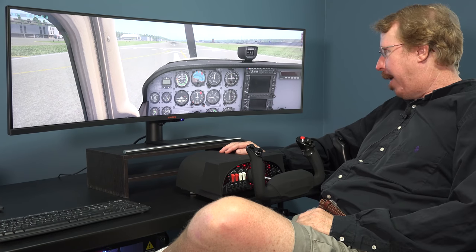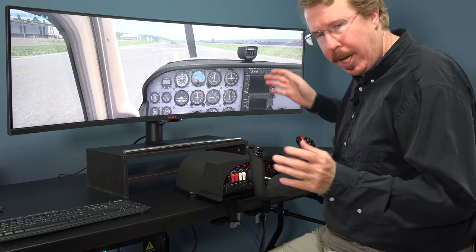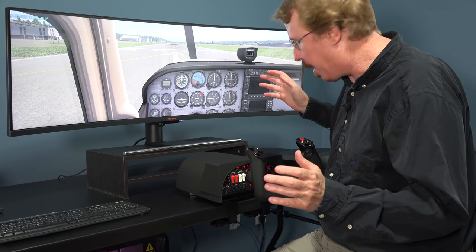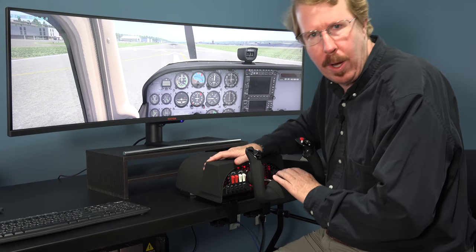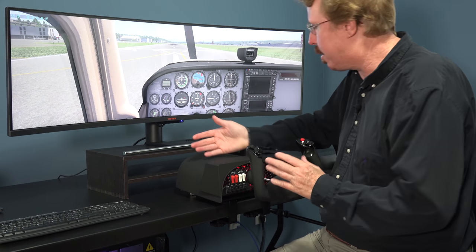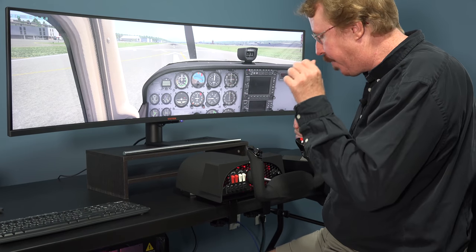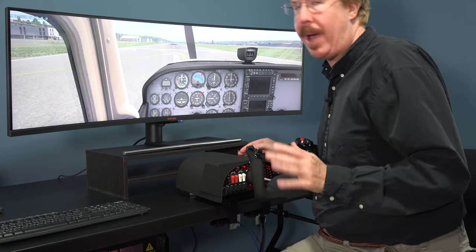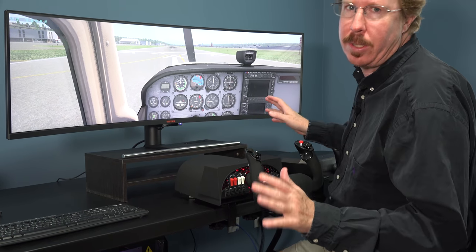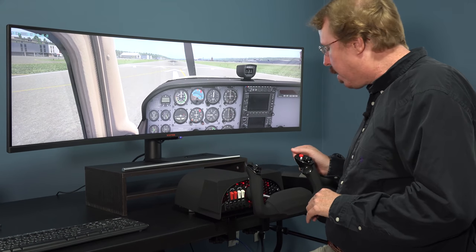Hey everybody, Austin Meyer here. If I seem slightly annoyed, it's because this is our third take due to microphone problems. Coming at you from Mike's Playhouse, X-Force PC, and today we are looking at the Honeycomb Yoke. People want to hear about it because it's not out yet, and Mike managed to get one for me to take a look at. I can cut to the chase — it's frickin' awesome. It's the best yoke I've ever used, hands-down, period. Nothing else comes close.